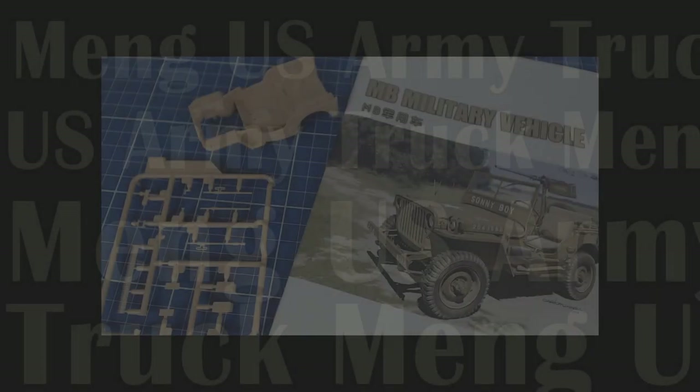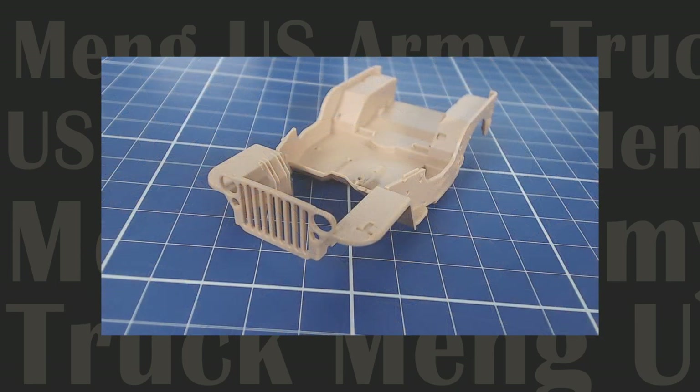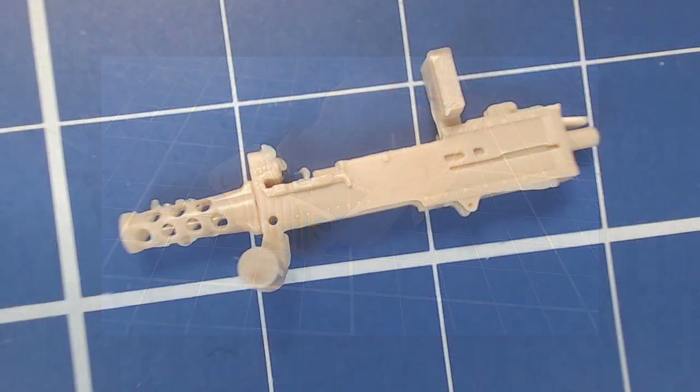Check back soon for the build video of this model coming up in the very near future. In the meantime, keep your workbench tidy and well lit. And as always, stay well and all the best.